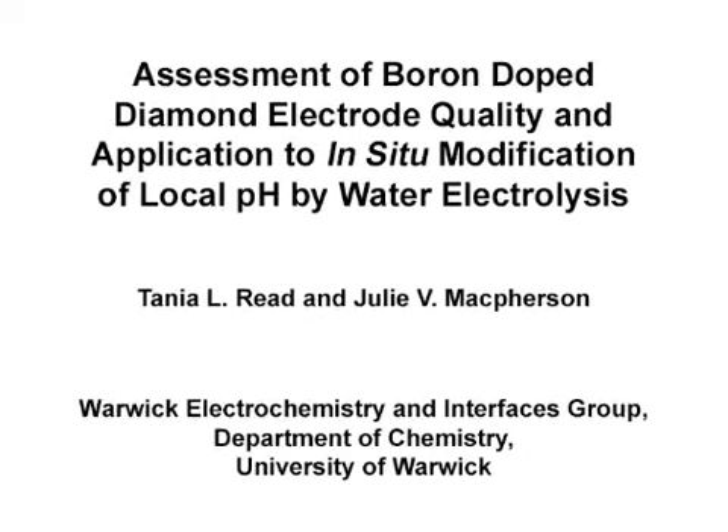The goal of this video is to illustrate a standardized method for the electrochemical assessment of diamond quality through solvent window, capacitance, reversibility, and non-diamond carbon presence.